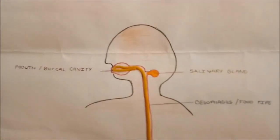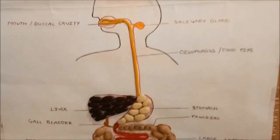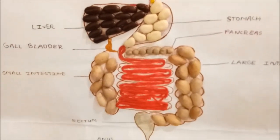Then it goes to the stomach where it is mixed with gastric juices. Furthermore, it goes to the small intestine and mixes with bile juices and pancreatic juices.